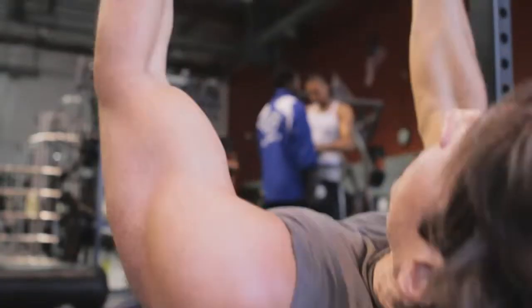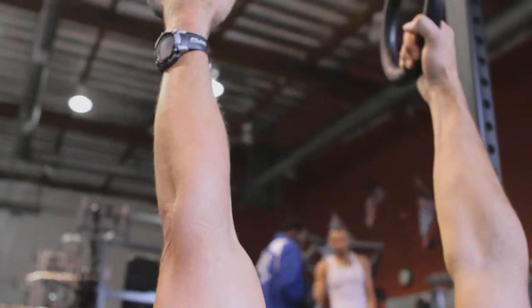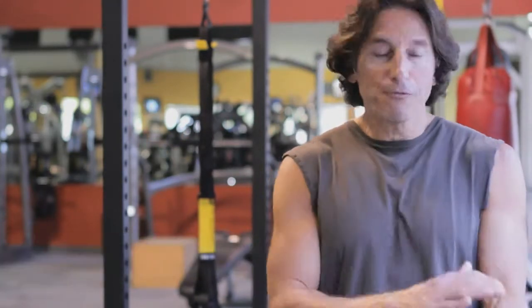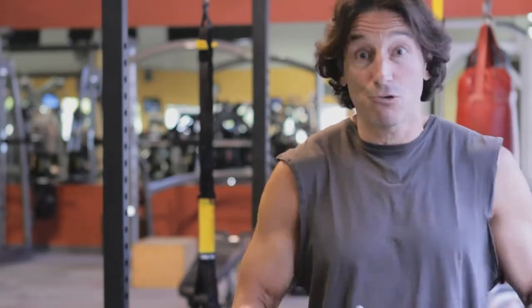Hi, Steve Pelletier here. Today we're going to talk about the muscle groups that are used when exercising on the rings. The rings, also known as still rings in gymnastics jargon, are a great way to work out your upper body, from your forearms all the way to your shoulders, your chest, your back, and your core.